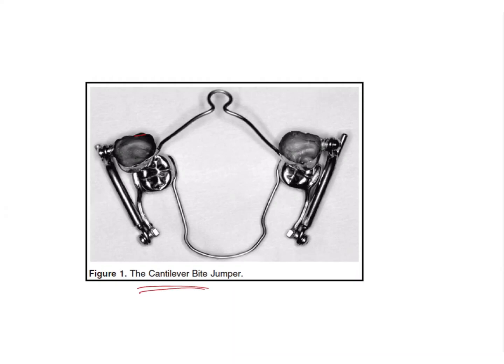What is seen in the image is a cantilever type of Herb's appliance. In the cantilever type, there is a crown on the upper and lower, and from the lower crown a portion extends anteriorly. There are many types of Herb's appliance, but types of Herb's is not usually asked in the exam — what they ask is to identify the appliance and its characteristic features.